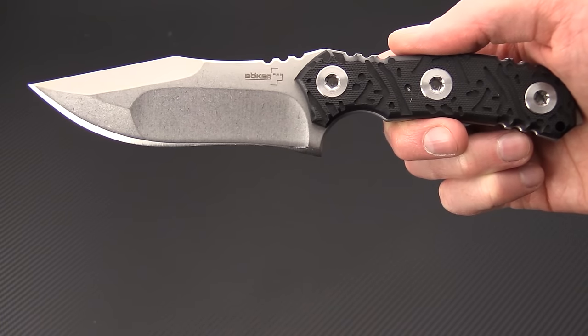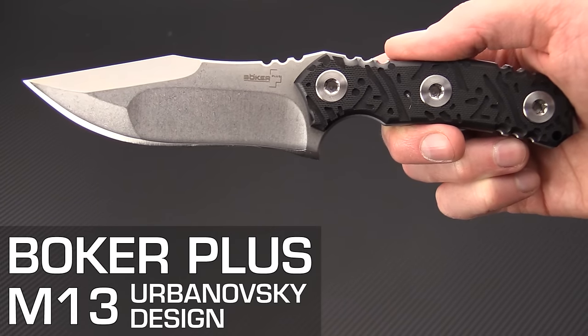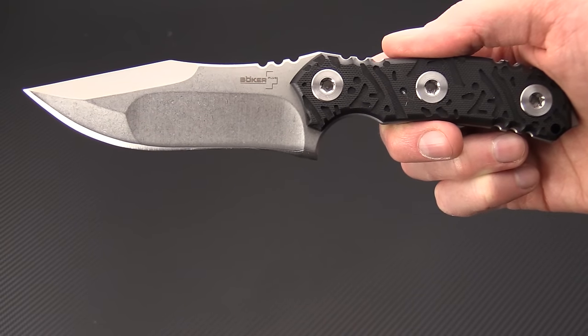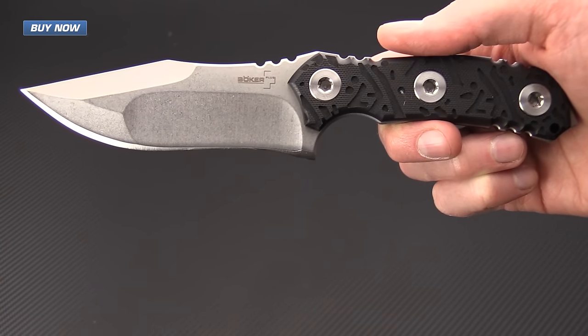Tyler here with GPKnives, and today we have the new Boker Plus M13. This is a custom design collaboration with knife maker DJ Urbanovski of American Commie Knives.